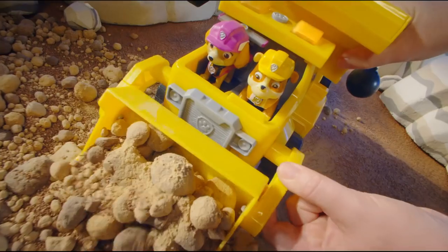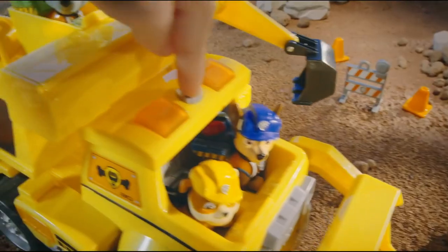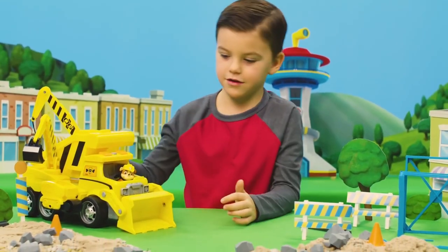The Ultimate Construction Truck has so many tools for the pups to use! Push the button for lights and sounds, and then let's get going!